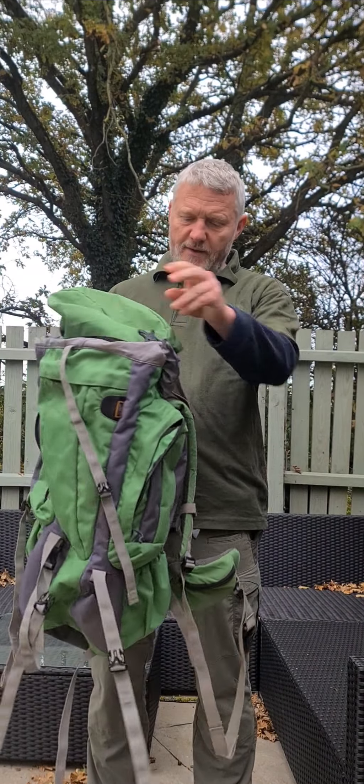This is one of the standard rucksacks we use at Let's Get Out. This is a 65-litre rucksack, which is an ideal size for any DofE expedition. You don't really want to go more than 70 litres — if you do, you tend to be packing stuff you're not necessarily going to need, which makes the pack heavier, which is something you don't want when you're out walking for a couple or three days. So 65 to 70 litres is really ideal.